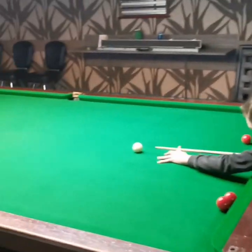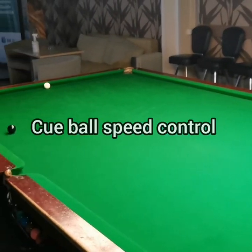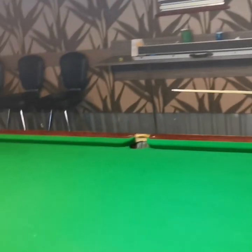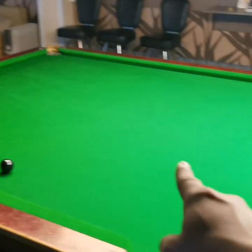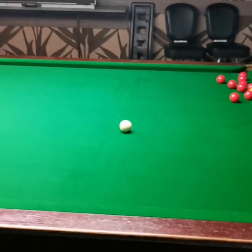Okay guys, here we have a Saturday session. Ignace is practicing cue ball speed control. Show me where you want to land the cue ball. Yeah, one cushion and then to the blue ball spot. Okay, noted, let's do it.